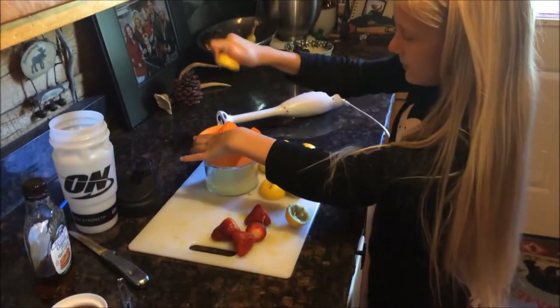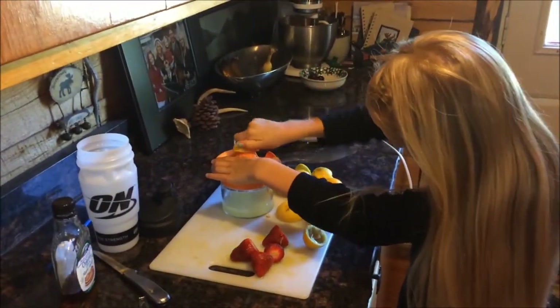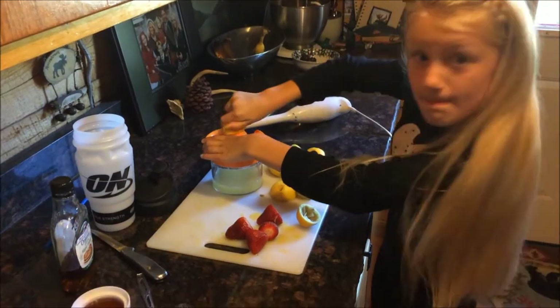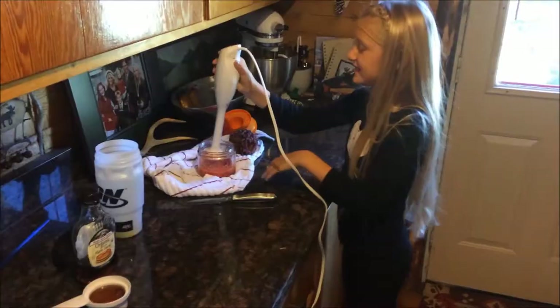So you just push them down and squeeze them and twirl them and then when you're done with that, you take these strawberries.